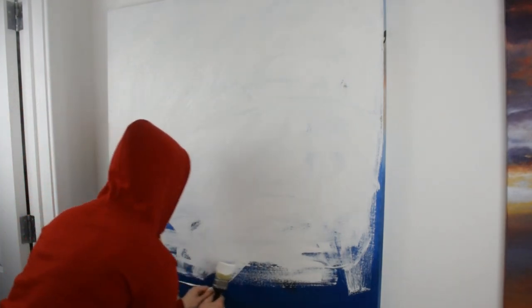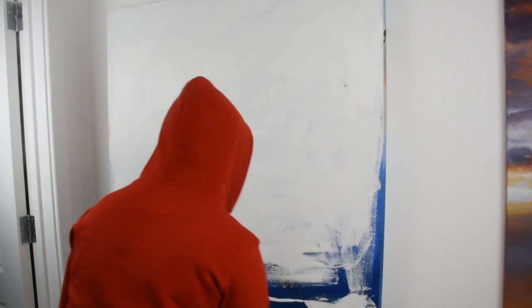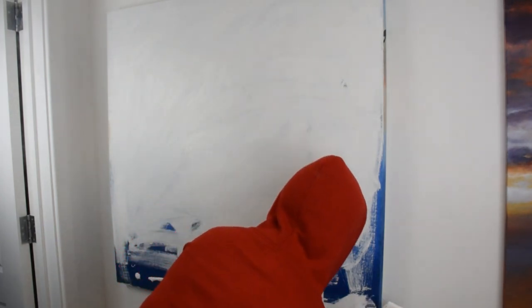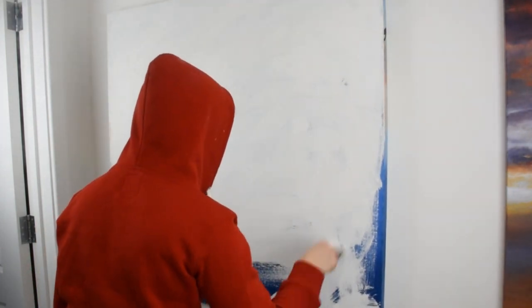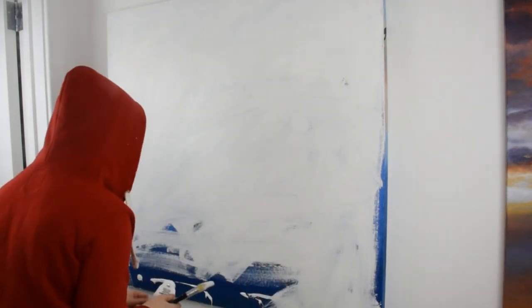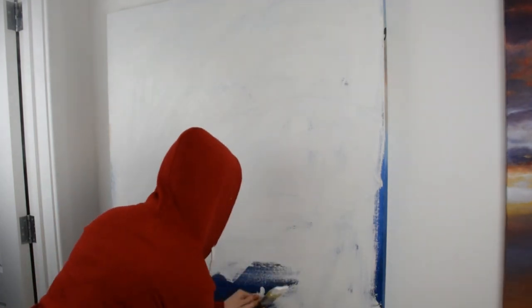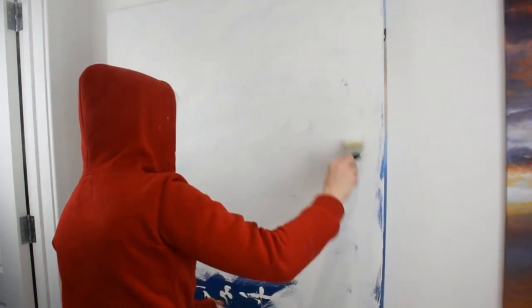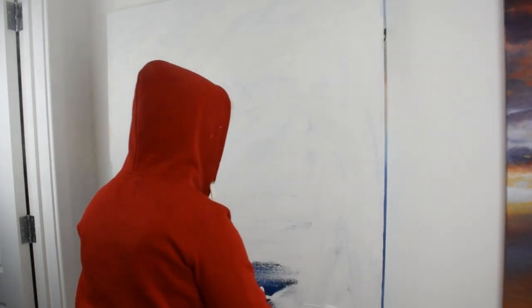After that was dry, I went back over the whole canvas again with a layer of thinned-down white oil paint, because I was going to be painting back over it in oil. To cover up what was underneath I needed a good couple of layers of colour, and being the cheapskate that I am, I thought I'd use acrylic to hide the colour and then put a base layer of oil over the top of that.